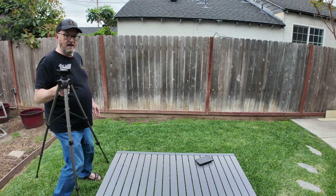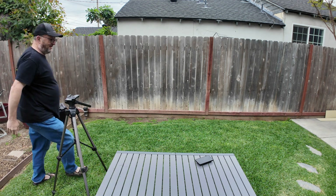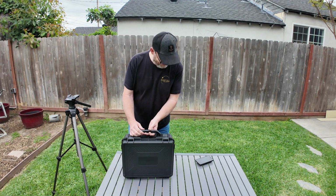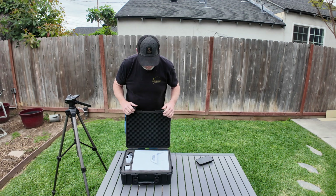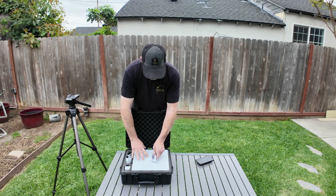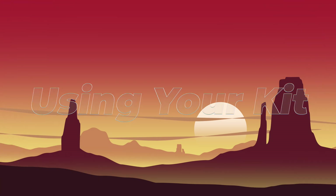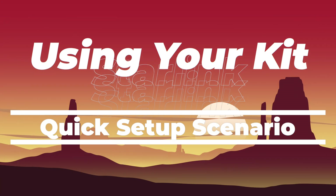Let's say you're boondocking out in the middle of nowhere, or you're in an area where there's just no good cell signal and there's an emergency. Let's go through an emergency scenario and get connected from scratch. I've put all the parts back into the carrying case for this demonstration. If I'm in a situation where I'm away from cell service and need to connect — texting, calling, or accessing weather and news — here's what I do.